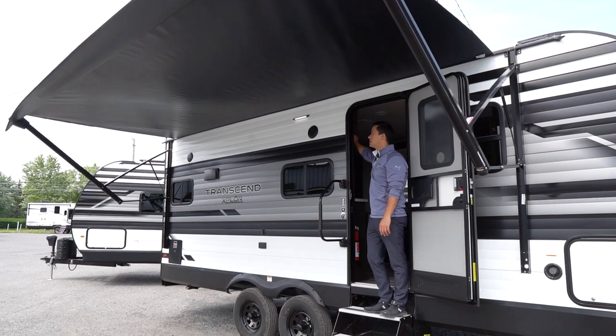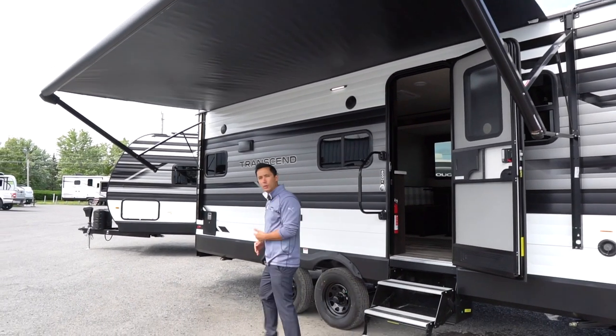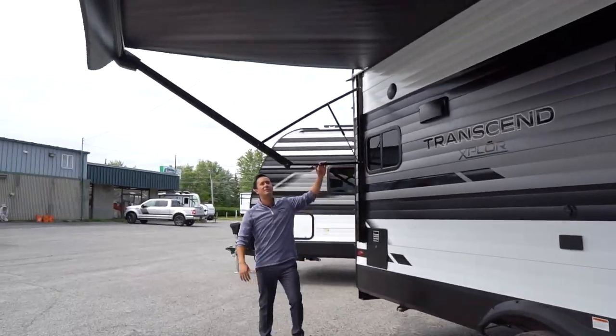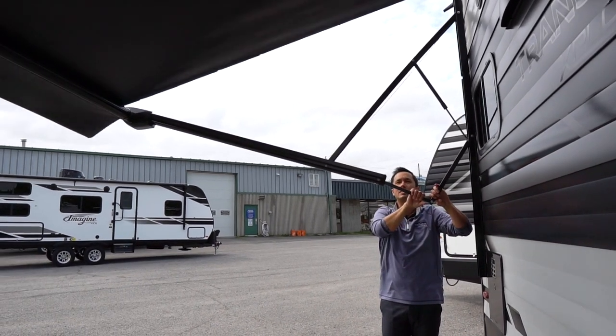It's a little windy today so you see it go up a bit. If it's too windy, just bring it in. If it's a light wind, you can just pitch the unit with these locking arms.